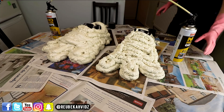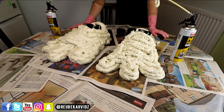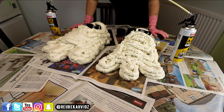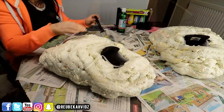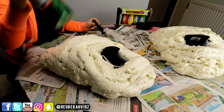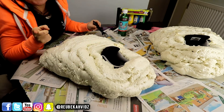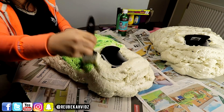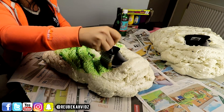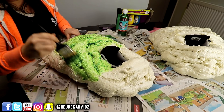So that is two expanding foam monster feet done. I've now just got to let them dry and then I'll come back to paint them. They're all hard, they're all set and I'm gonna paint them with a lovely green glitter paint. Let's get painting. I think he's gonna love these - they look much better than those manky trainers.